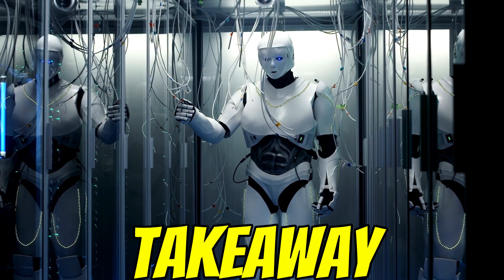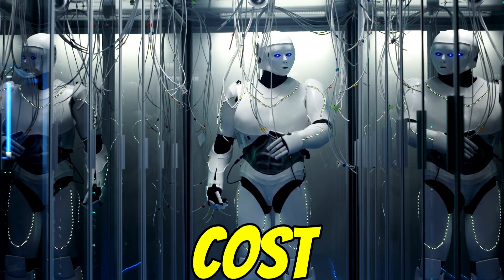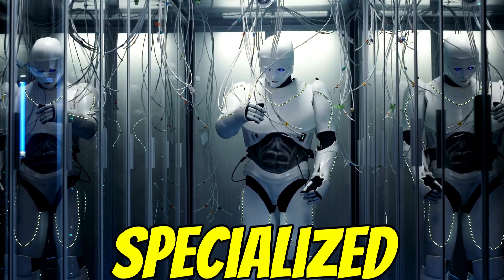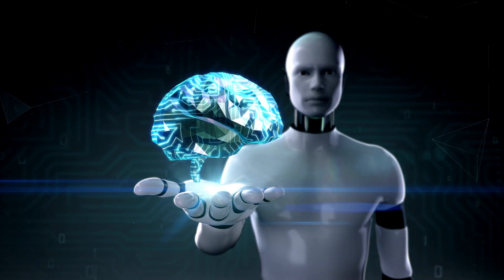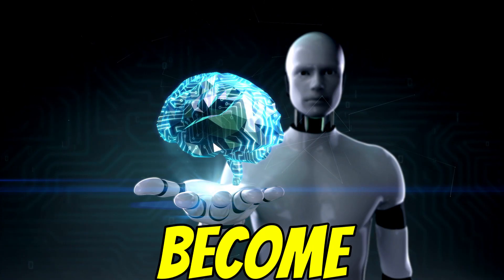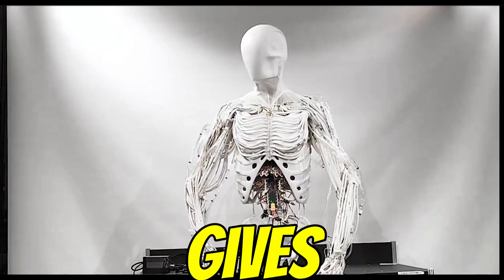The critical takeaway really seems to be this tension: groundbreaking, super-detailed anatomical replication versus big questions about practicality, cost, and whether people actually want something that lifelike around them. It might find a niche in specialized medical research where accuracy is everything. But for wider use, there are real hurdles. It's a very different bet than Tesla's making with Optimus, which feels much more about function over form — a completely different philosophy. As we wrap up, here's something to chew on: what does it mean if robots become more and more anatomically like us? What doors does that open, and what weird challenges might pop up as that line between human and machine keeps getting blurrier?